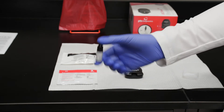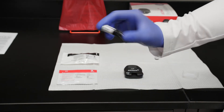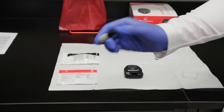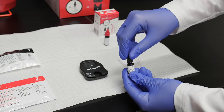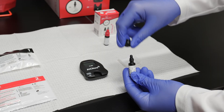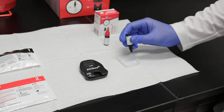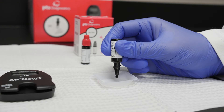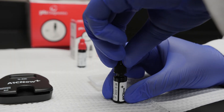To begin, pick up the vial of Level 1 control solution. Gently invert the vial at least 10 times to mix. Do not vigorously shake the vial. Remove the cap and turn the bottle upside down. Carefully squeeze the vial to deliver one drop of control solution onto the clean, flat surface. Immediately replace the lid on the vial.